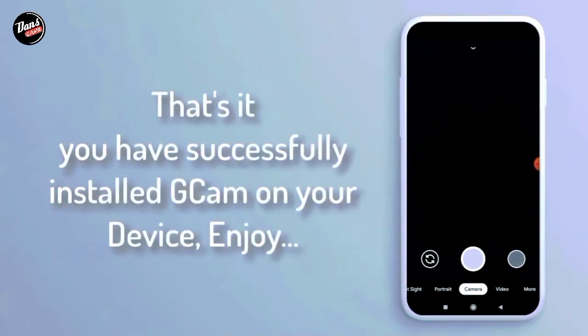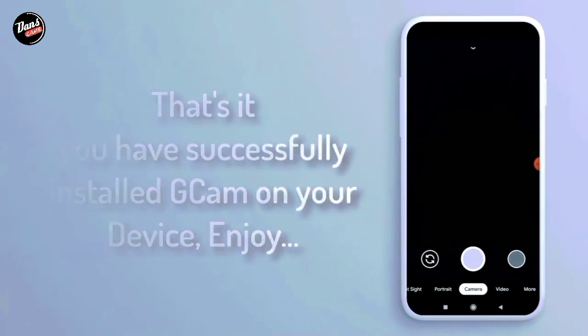That's it, kalian telah berhasil install GCam di smartphone kalian. Just enjoy!